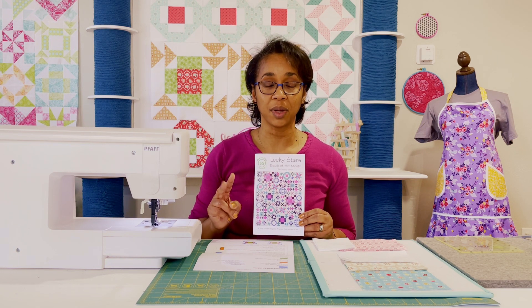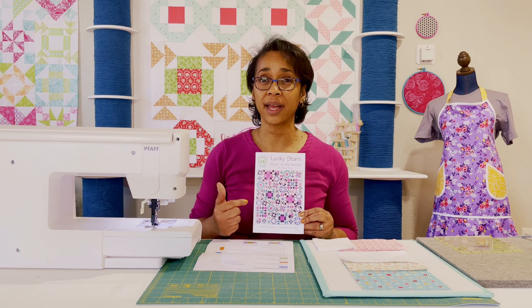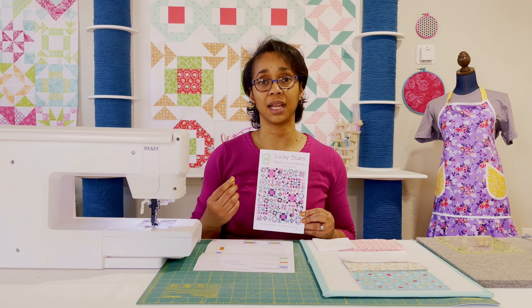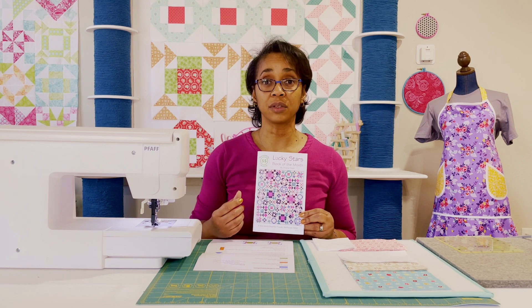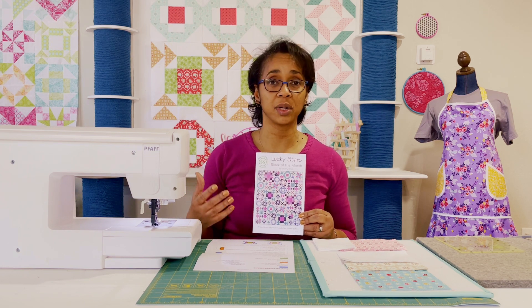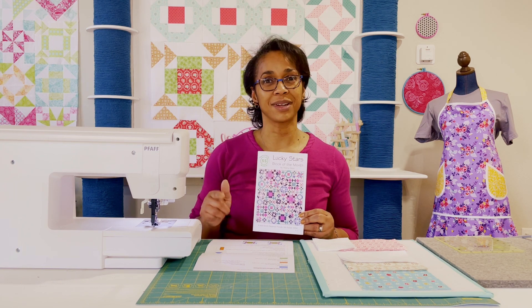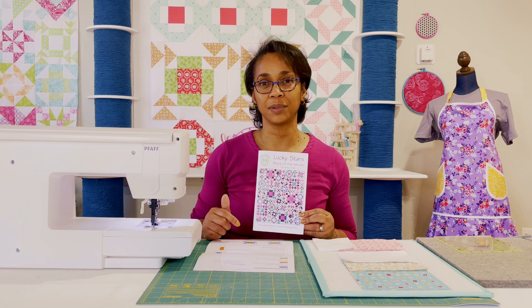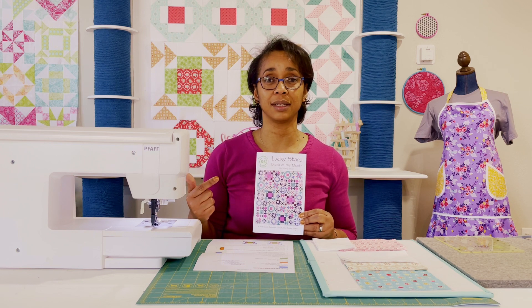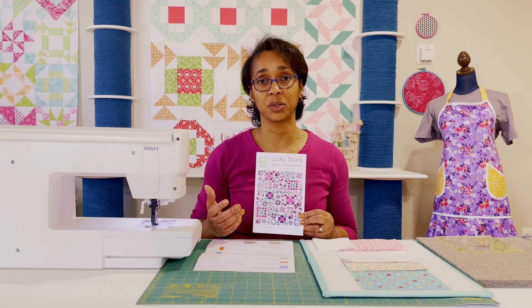This is block number two, and I want you to know that it is a Skill Builder quilt. For as busy and wild as this quilt looks on paper, it really is a lovely quilt. It helps you build up all of the skills you need to apply to other blocks and quilts further along the line. So you get some really great practice. I'm going to encourage you to subscribe below — you'll be notified of all the skill building videos that I put out.